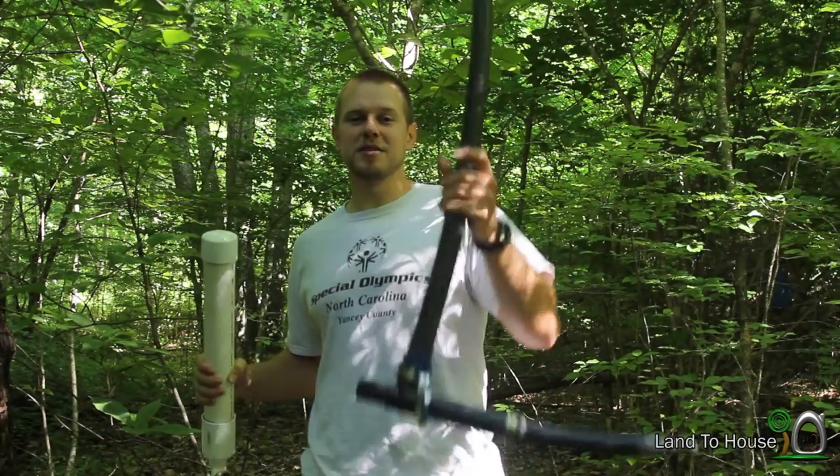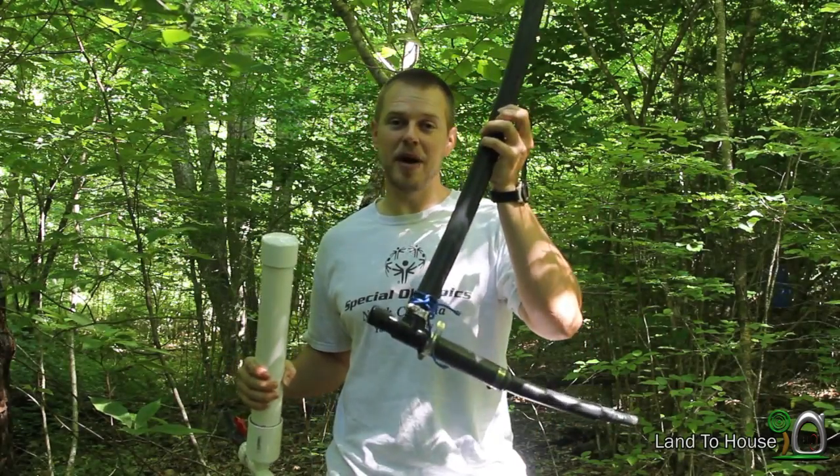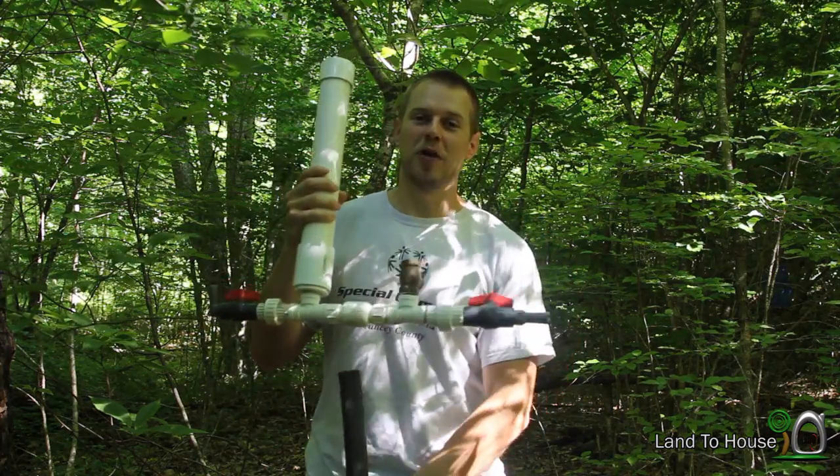Hello, I'm Seth Johnson with Landahouse. Today we're going to learn about supply lines and standpipes for the hydraulic ram pump.